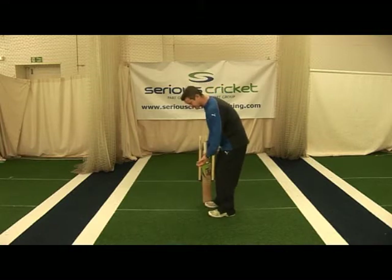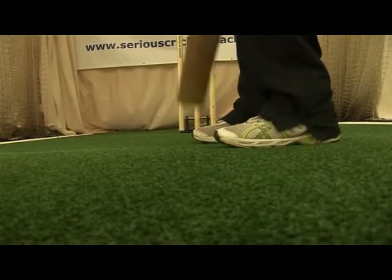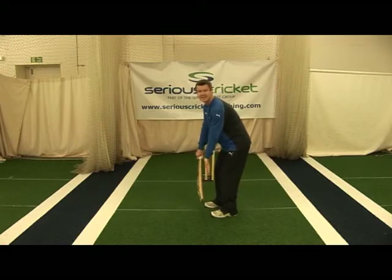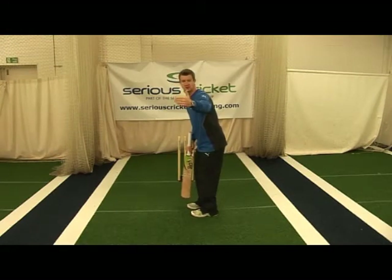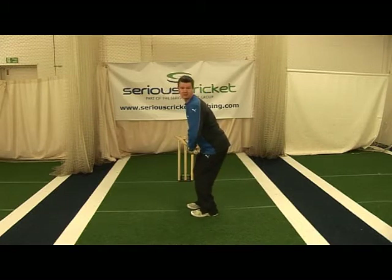A lot of modern batters pull the front toe in a little bit, just to allow them to hit balls that come a little bit straighter. So although we're generally in a straight line, this front toe might ease back in about an inch. It's important in your stance that your head is steady, especially at release of the ball, so that you can judge line and length — you're looking for your eyes to be absolutely parallel to the floor.